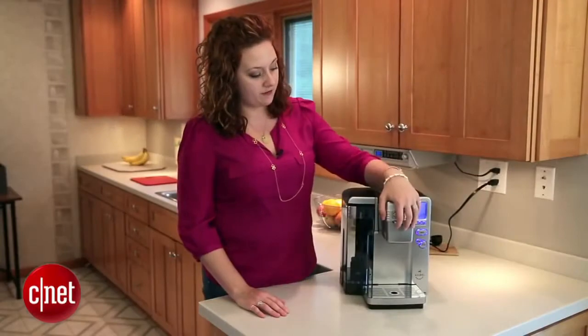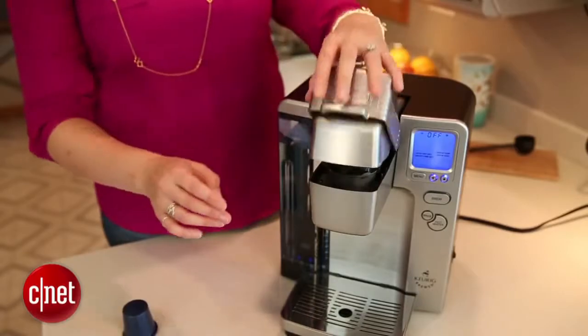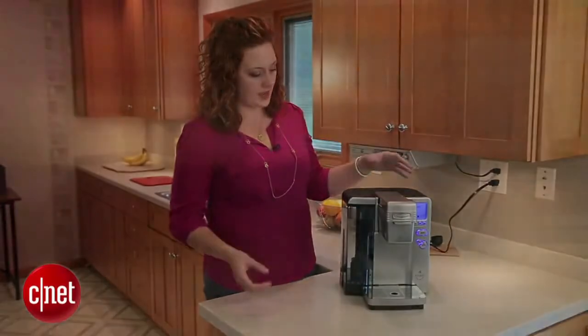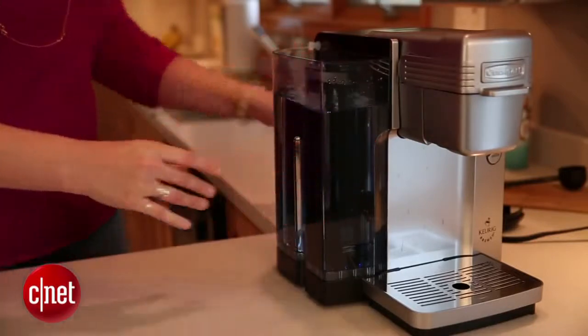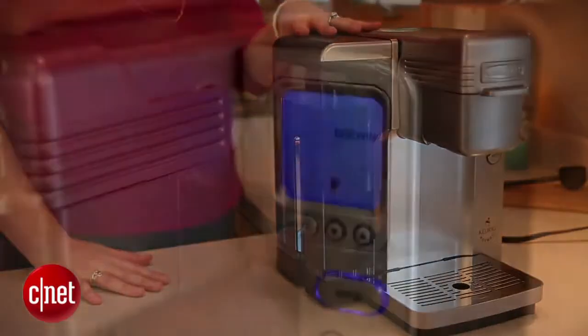To brew a cup of coffee, you simply open the brew head, pop in your K-cup right there, and close it. You'll hear a pop as the needles puncture both the top and bottom of the K-cup. The reservoir will pull water into the internal heating tank where it will take less than four minutes to heat.